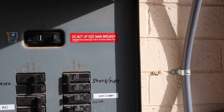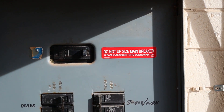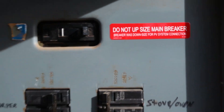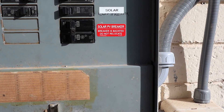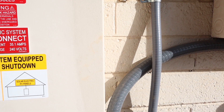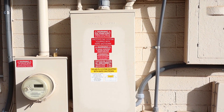Here are a few more labels inside the main panel. Since I am de-rating the main breaker, I have to put that one there, and then one next to the solar breaker. That's inside the main panel. I got all my labels from pvlabels.com — I will put a link in the description.